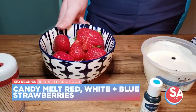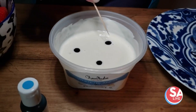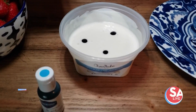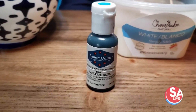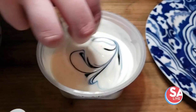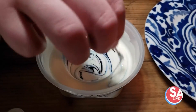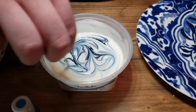First, we're gonna make some candy melt covered strawberries, but they're going to be red, white, and blue. So here we just have a few drops of blue food coloring mixed in with melted white candy melts. I'm just gonna take a toothpick and swirl the blue food coloring around in the candy melts to kind of get a marble effect. Like that.